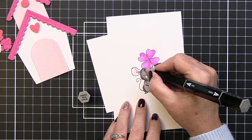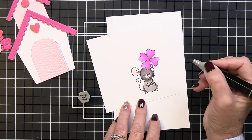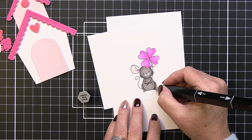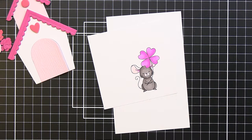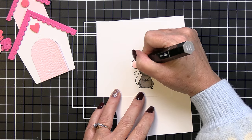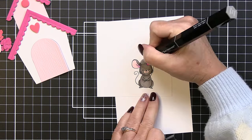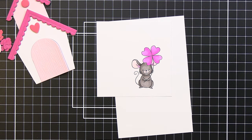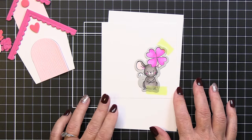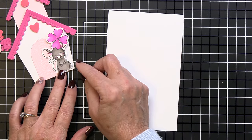I blend the shadow out with the medium color, then go back with the light color to blend darker tones into the lighter areas. I go over the entire front of the mouse again, blending in the medium and darker shades, and finish the ear with brown gray — adding shadow where the ear meets the head. I add a rosy cheek with bright pink, then use the coordinating die to cut out the mouse, creating the most adorable embellishment for our little mouse house.